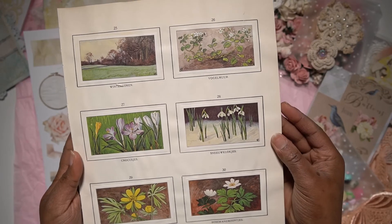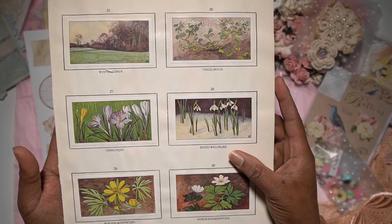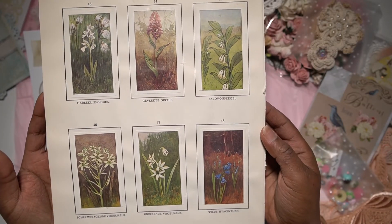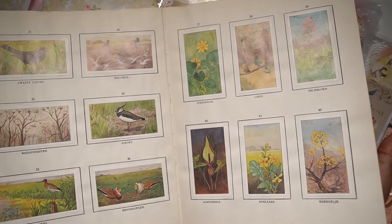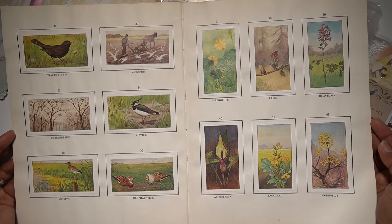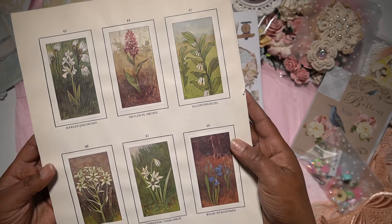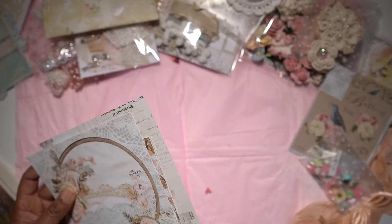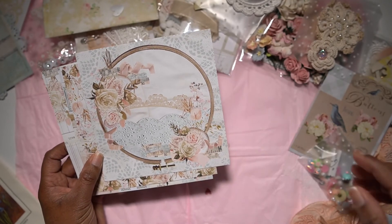This is the first page — you can see beautiful images and they all have Dutch descriptions of the plants or flowers. You can open it up and it looks like this. I just love these kinds of pages filled with these beautiful images and illustrations. This is eight by eight or six by six — and let me check — this one is twelve by twelve.